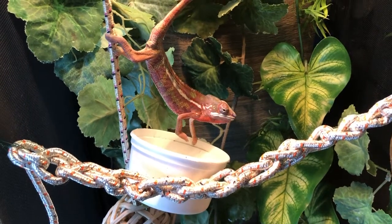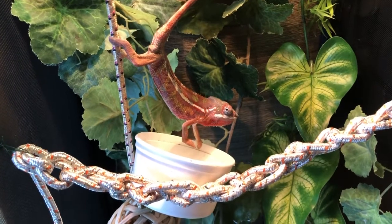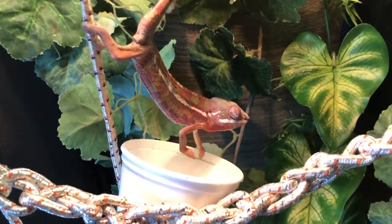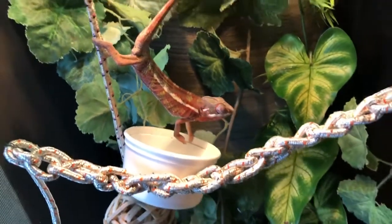He started — whoa — one of them started to crawl away and then he grabbed it. He loves his little dubias. Introducing the newest member of our camp family. Machu Picchu. He loves dubias.